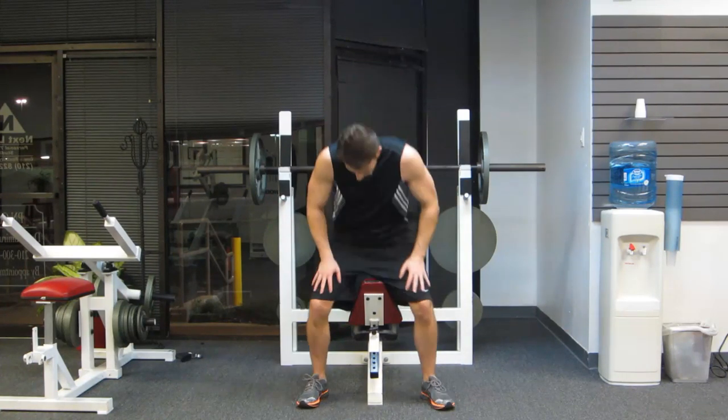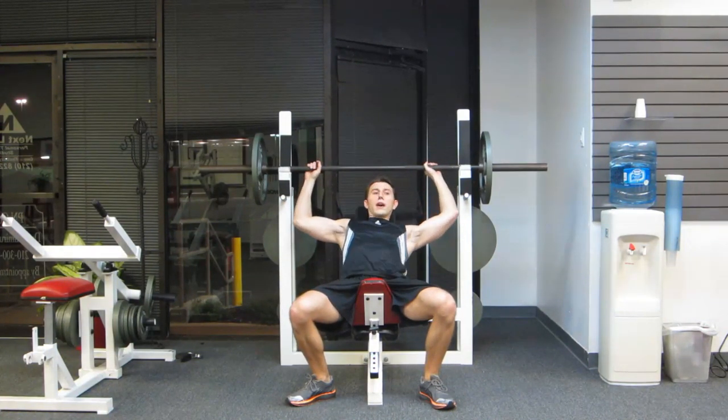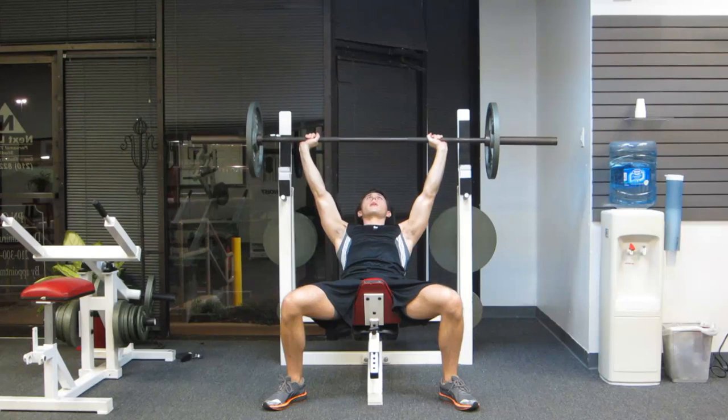The first exercise we're going to do is going to be an incline bench press. I have it set up here. Make sure your hands are equal and even on both sides. We're going to use that 4-0-2 technique, so that means 4 seconds on the way down.